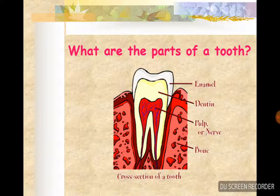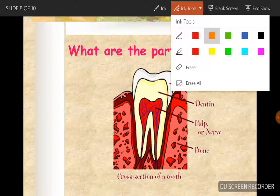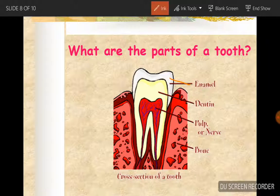What are the parts of the tooth? The enamel, which is on the outside. Then there is the dentine, pulp or nerve, and the bone, just to keep it safe. It's a cross-section of the tooth.